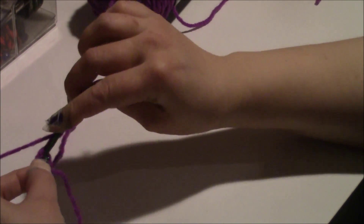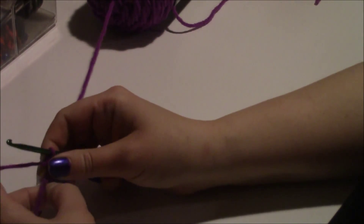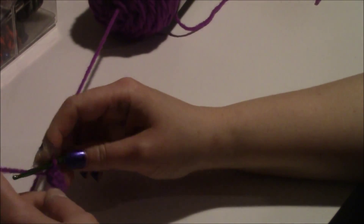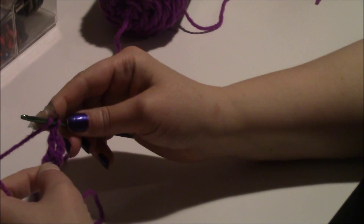Chain three and we're going to do a double crochet. This chain three counts as one of your double crochets, so you want to double crochet in here. If you don't know how to double crochet, I have other videos on that.